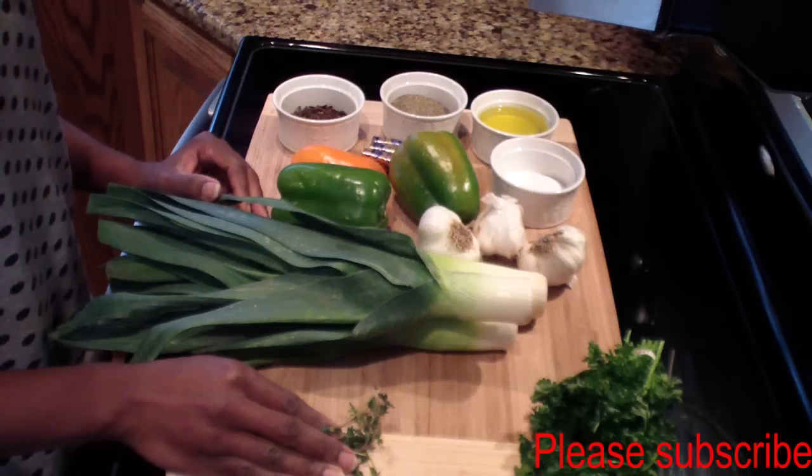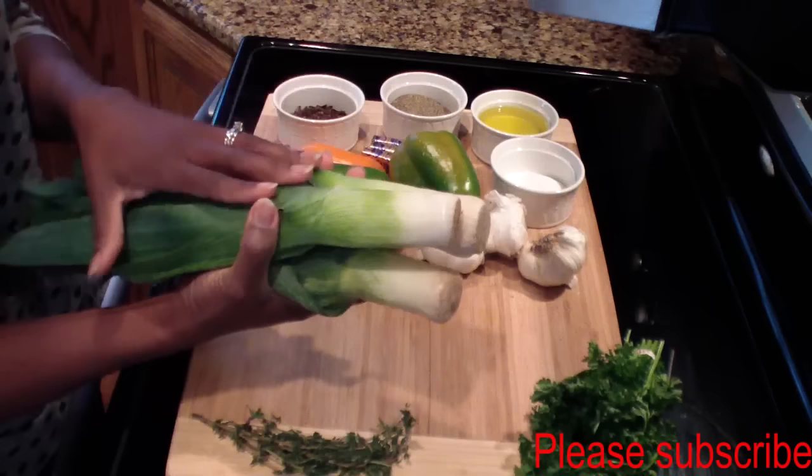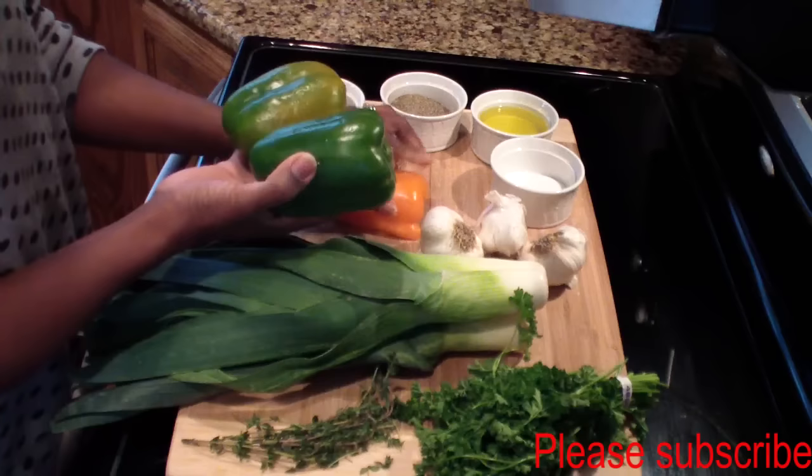To make this, you need some green scallion — these are actually called leeks, they're the bigger version of the green scallion. You also need some fresh thyme, some parsley, and some bell peppers. I have this extra piece of orange bell pepper that I'll be using; don't want anything to go to waste.